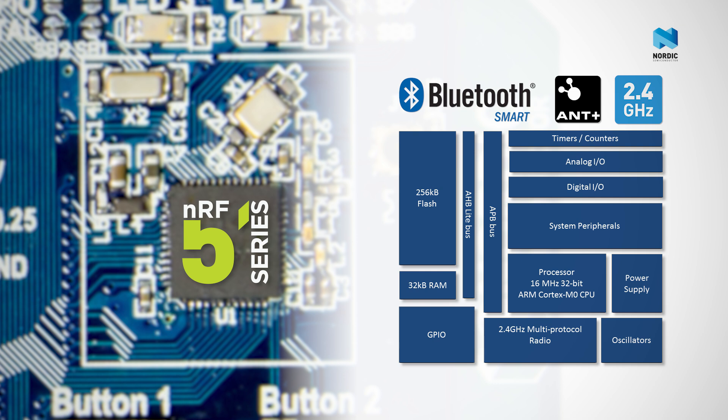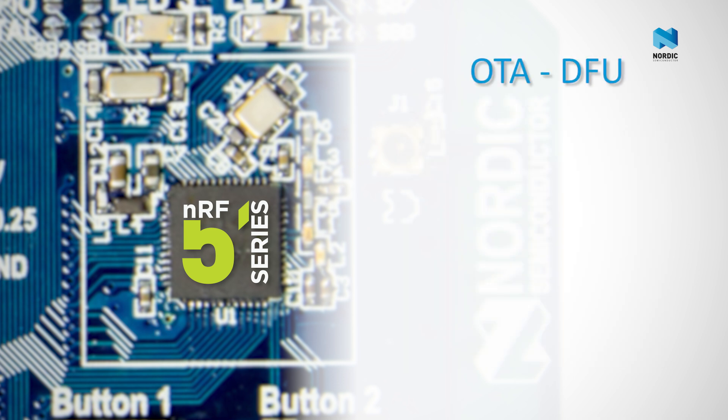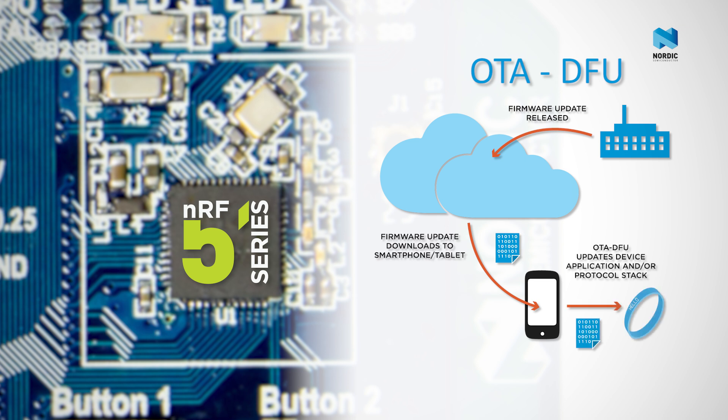This software architecture allows highly useful and innovative features such as Over-the-Air Device Firmware Upgrade, or OTA-DFU. OTA-DFU means you can release products to market based on the NRF51 series and release firmware updates to the cloud. These in turn can be programmed via a smartphone, tablet or PC to the NRF51 series device in your product.